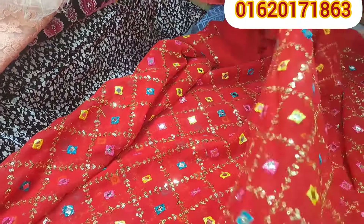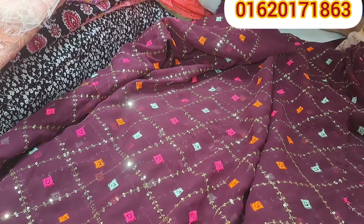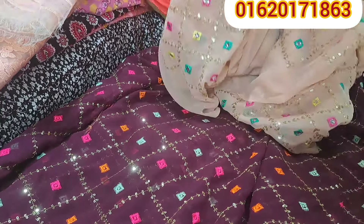This is the color — I am going to show you the green color. The color is very good. This color is very good.